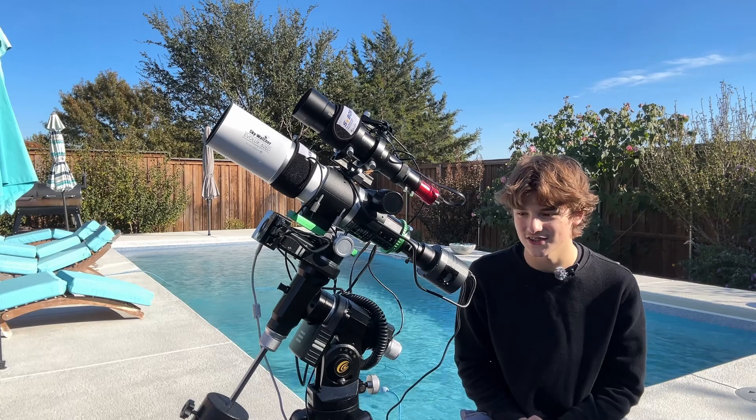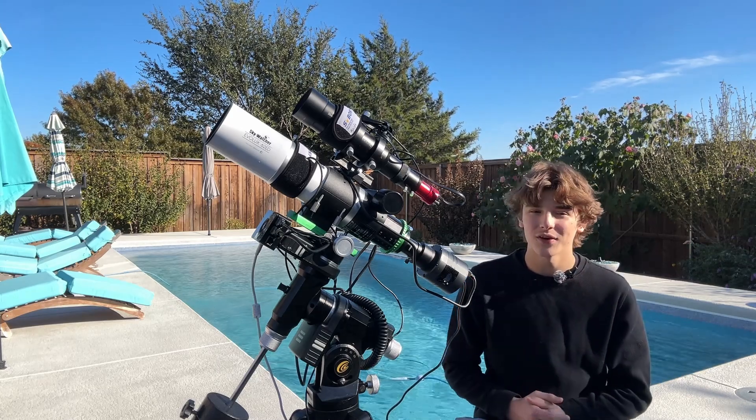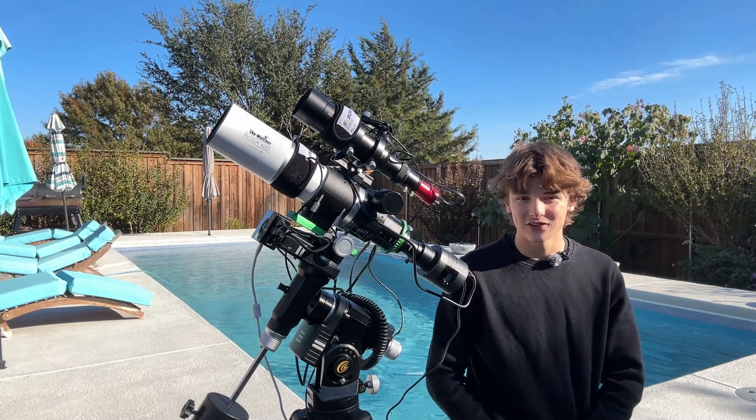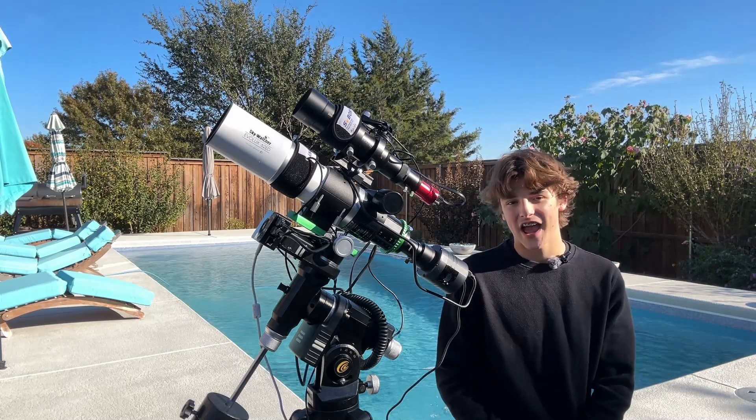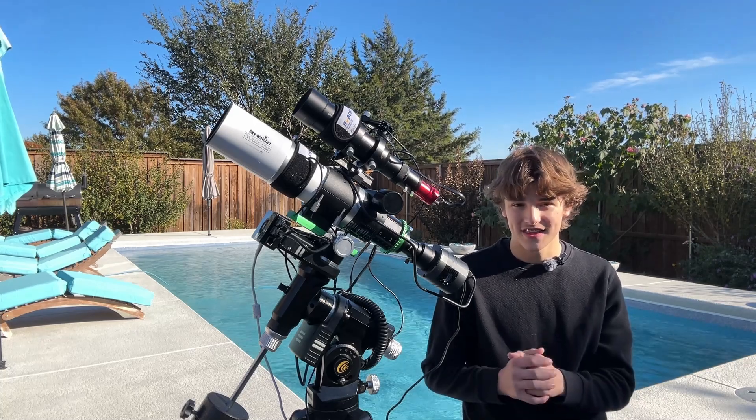The back-illuminated CMOS sensor on this camera gives it excellent low-light capability. Pair that with its low dark current and you're looking at a workhorse of an astrophotography camera. It does not get any better than this at its price point. Now that I've explained everything that is great about this camera, let's go ahead and look at some of the images captured with it.